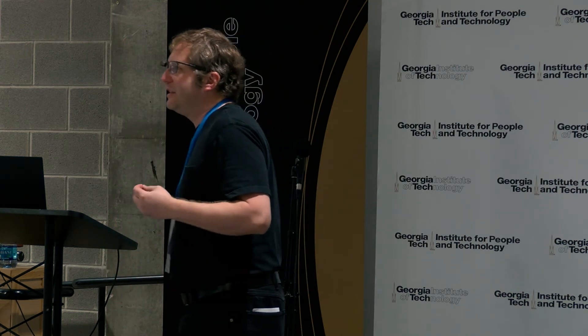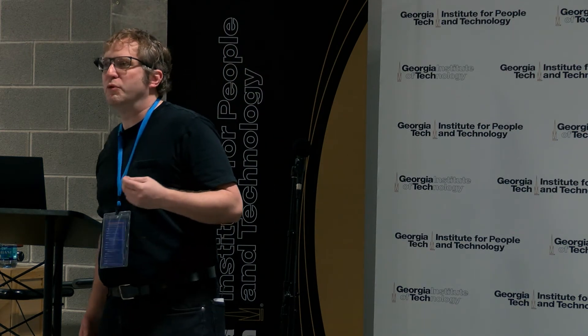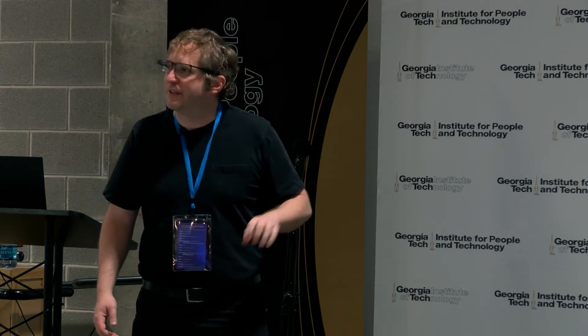We're also working on QWERTY and Stenotype. Can we actually teach people how to do courtroom reporting at 300 words per minute? If you can do that, you can get a $100,000 a year job with only a high school diploma. The big problem is that 85% of Stenotype students drop out because it's so hard to learn. Can we teach them passively?